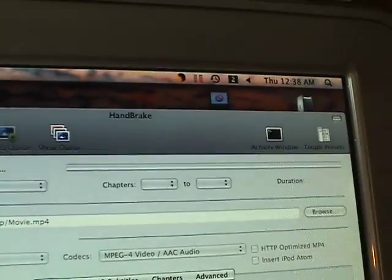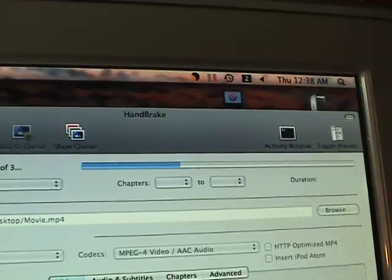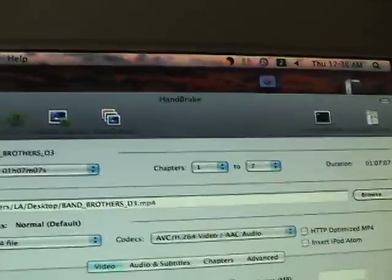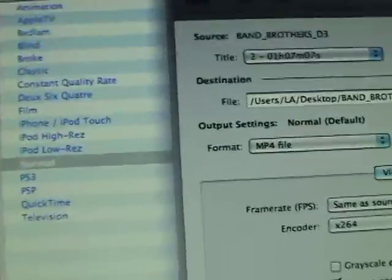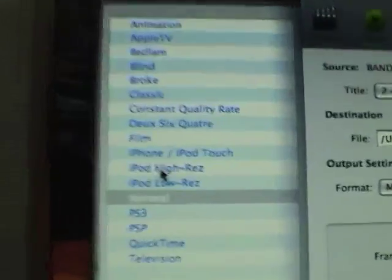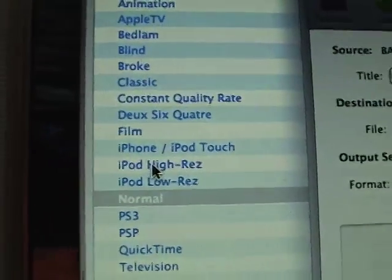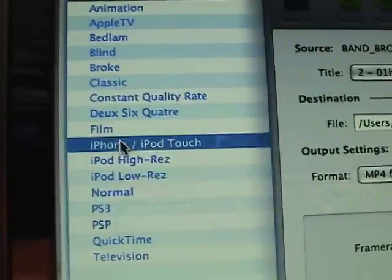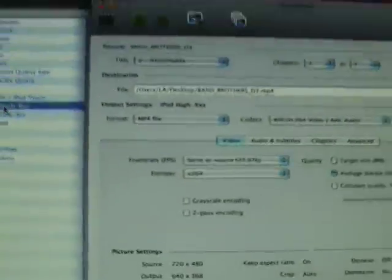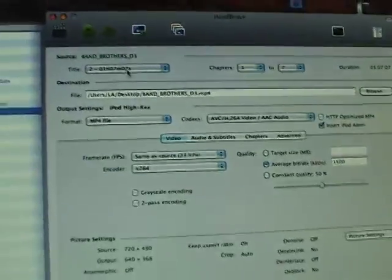So, there it goes. Over here on the side, I've got some different options. I'm going to grab iPod for this. But if you want, you've got iPhone options also. You'll just have to play and see which will work the best for you.